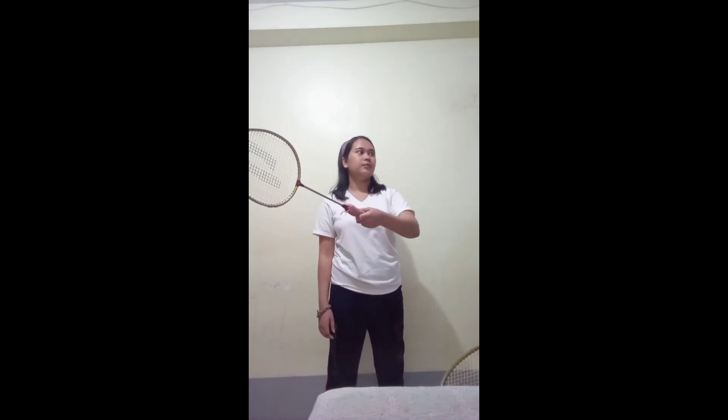The Forehand and Backhand Underhand Clear. This shot aims to keep the shuttle in the air and travels high up and deep into your opponent's backcourt. It gives you an opportunity to take positions before your opponent can hit it.